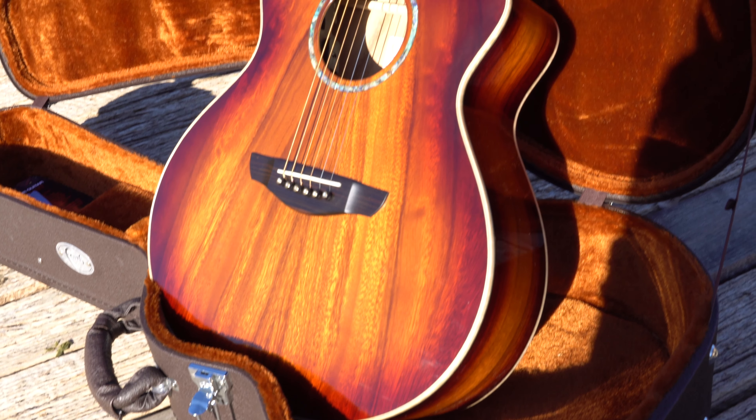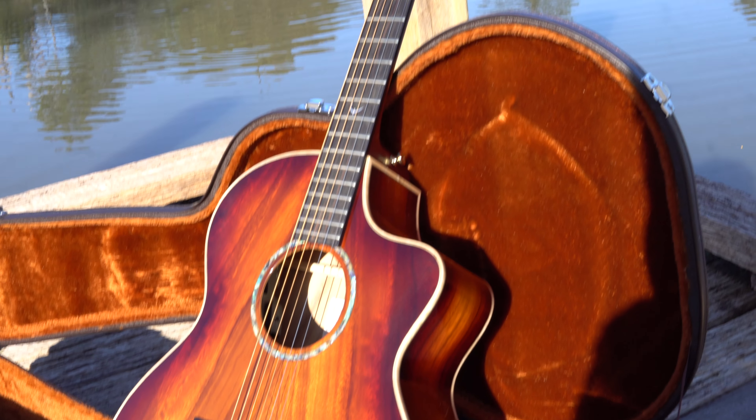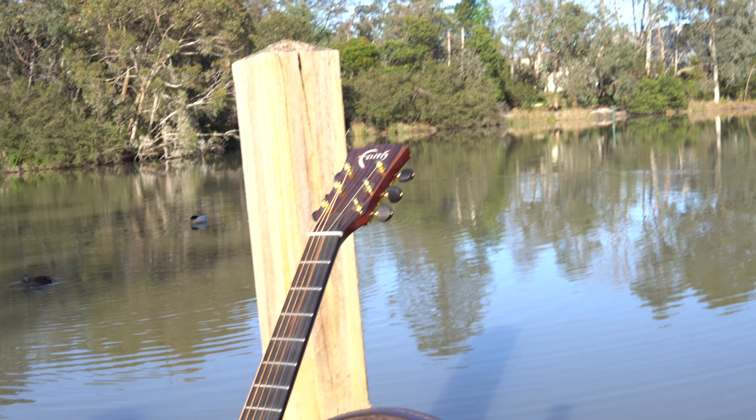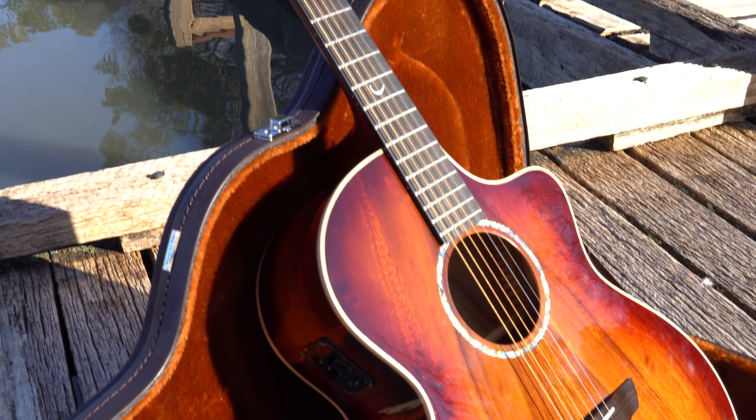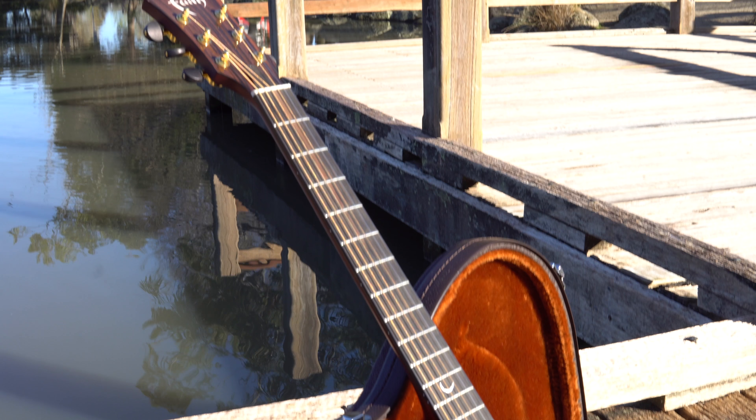The fingerboard, bridge, and bridge pins are all made of figured ebony. The preamp and pickup is a Fishman INK3 with an under-saddle pickup — sounds really nice. There's also a hard case included to protect the guitar. Now when we're talking about my favorite highlights of this guitar, you really can't go past that color — it looks awesome.